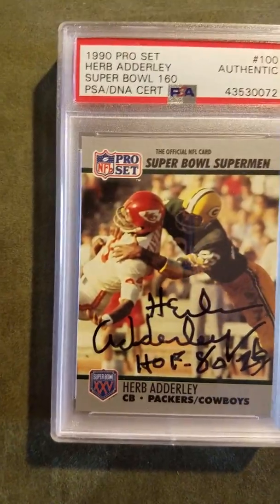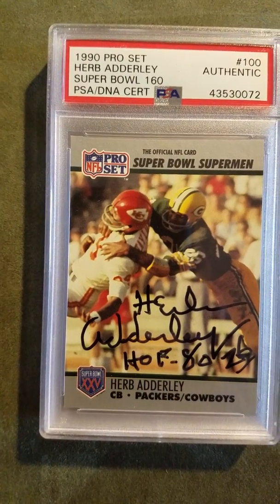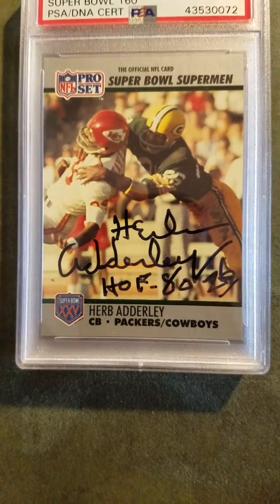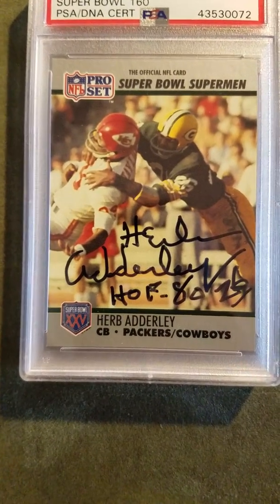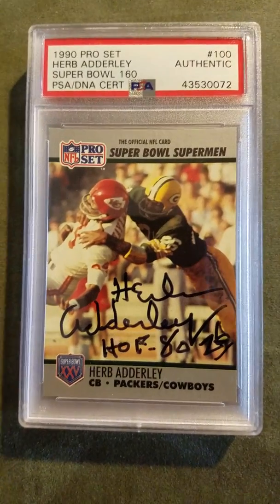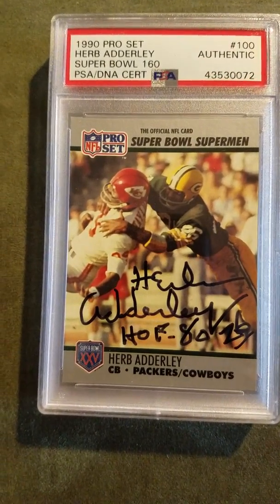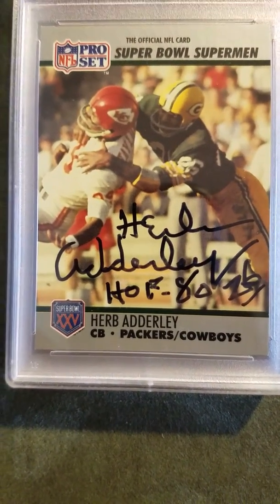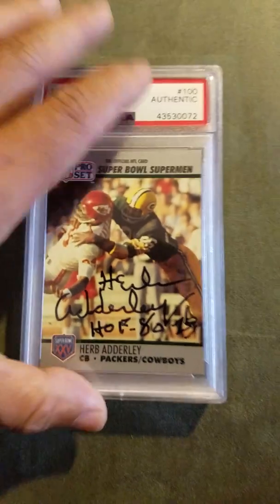This is a 1990 Pro Set Herb Adderley. I sent this through the mail and included a donation — I believe it was five dollars at the time, though I think his price has gone up since. This is also deemed authentic. Signed to Herb Adderley, Hall of Fame 80 — very sweet, one of the great Packers.